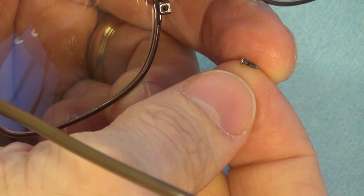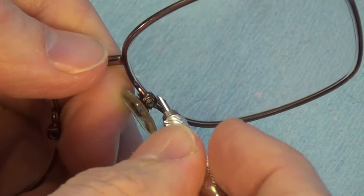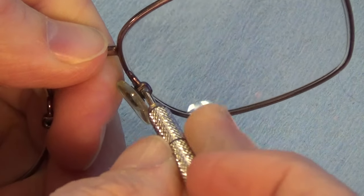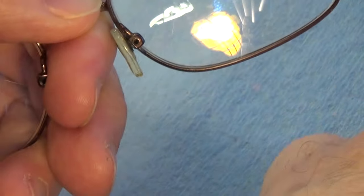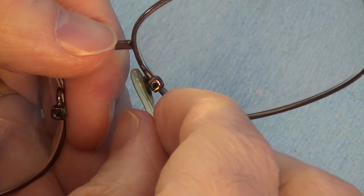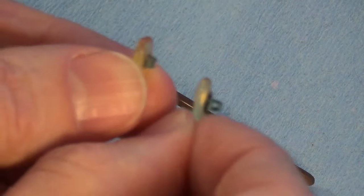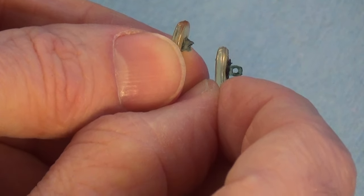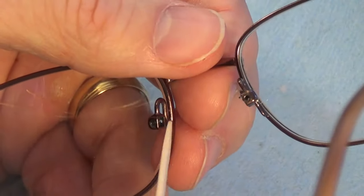That's the first screw out. Removing the second screw releases the remaining pad. You can now see the difference between the two pads — one still has the hole intact, while the other's ring broke off.